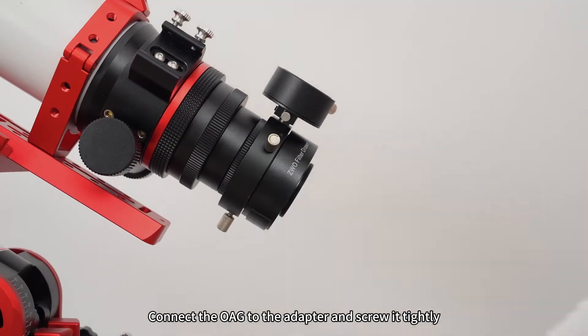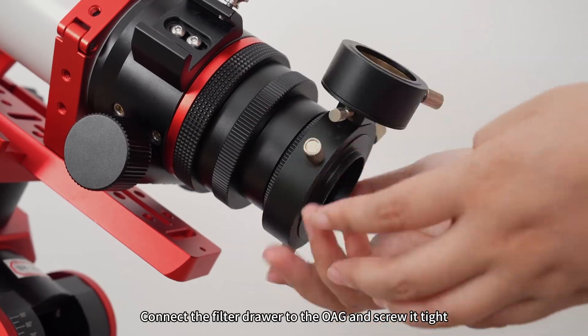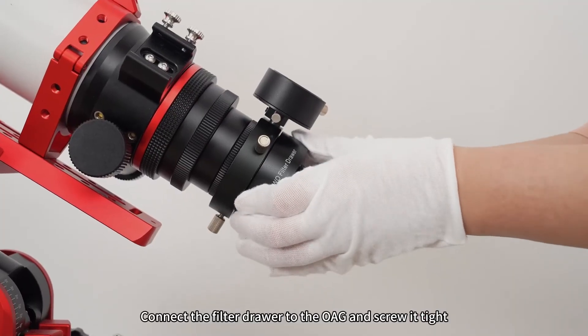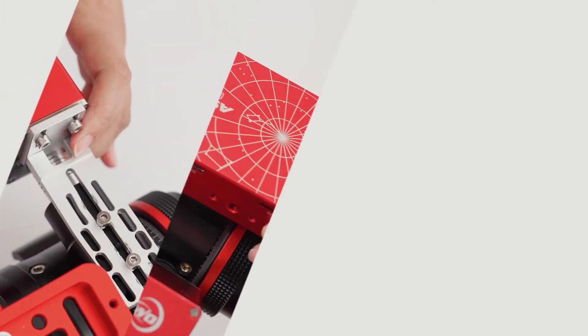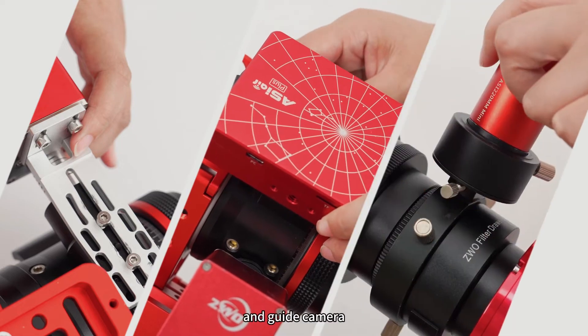Connect the OAG to the adapter and screw it tight. Connect the filter drawer to the OAG and screw it tight. Attach the cold camera to the drawer and screw it tight. Connect the EAF, ASI air, and guide camera.